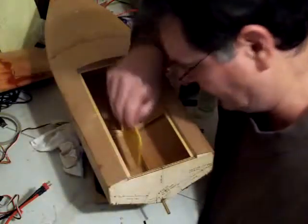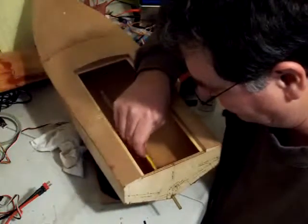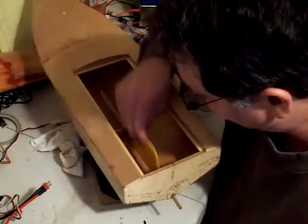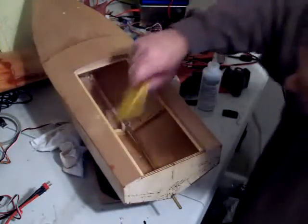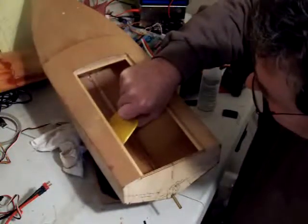Then I will take and examine it. I've got a little buildup here that I don't like. There we go — and that, people, is how it is done.